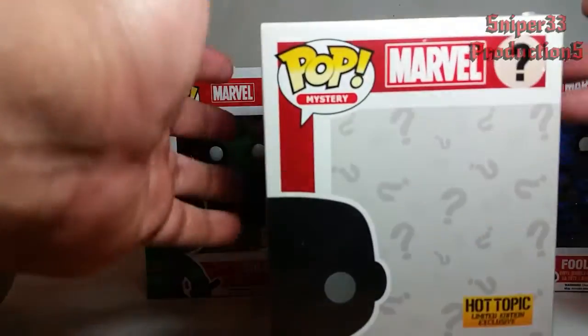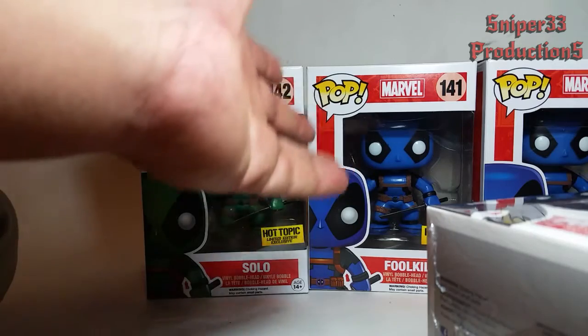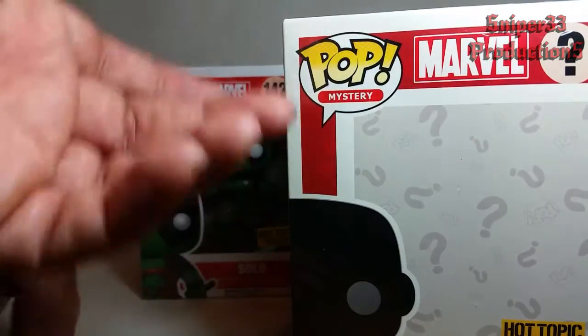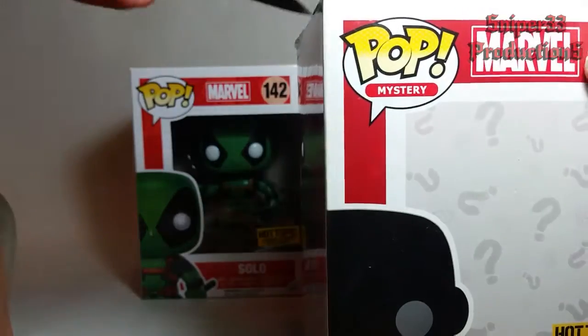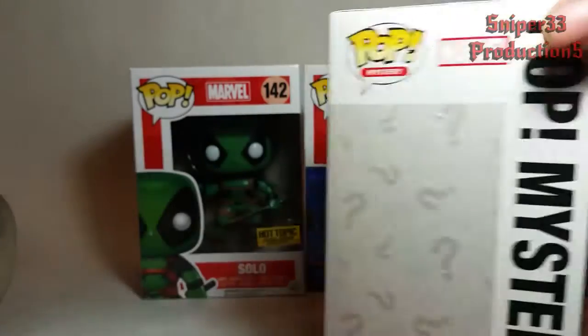With this last box, I'm hoping it's either another green, because I would like to open one and keep one in package — I like keeping my exclusive characters in package. Or I hope we get the special one, because it'd be nice to complete the set.